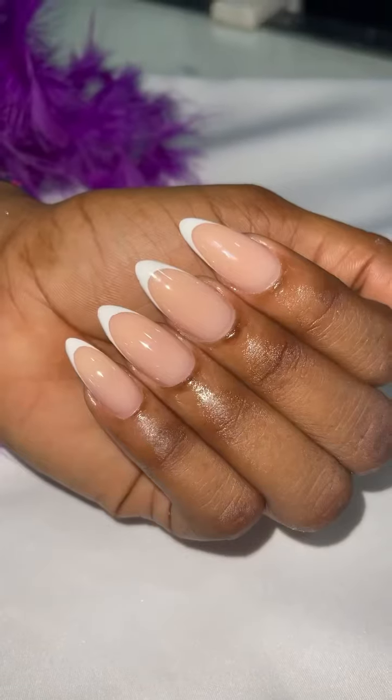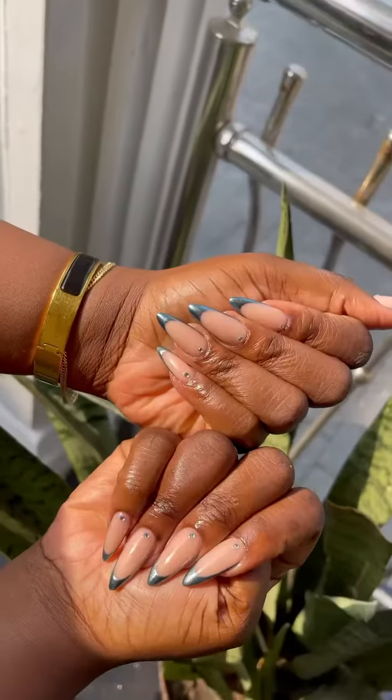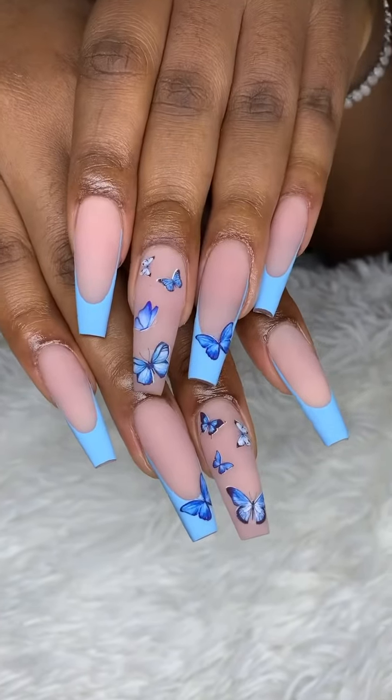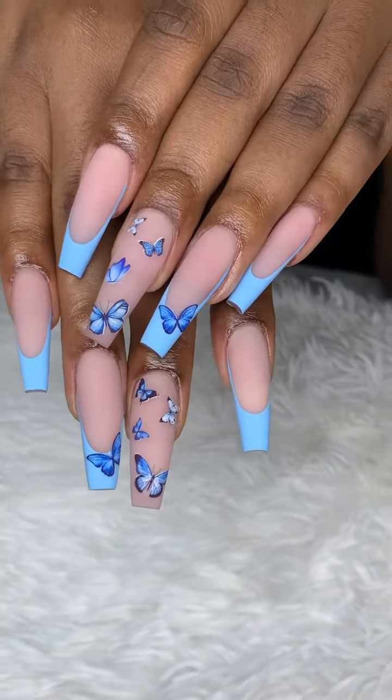If I got a dollar for every time I have been told it is just French tips, it is plain and simple, I will be rich and I would have a waterfront house in Banana Island. Let me quickly take you through the process of doing a typical full set French tips, starting with the tool that we use.